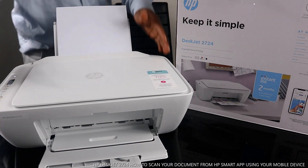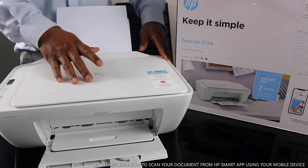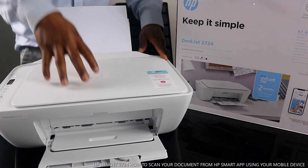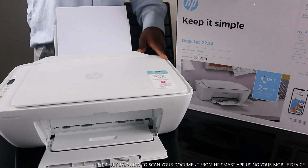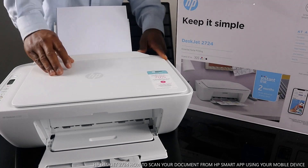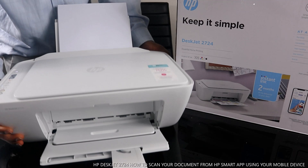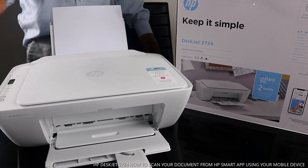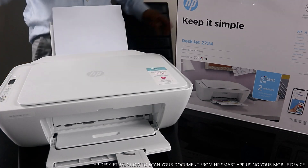This is the HP DeskJet 2724. This printer is nice — great technology. It's a triple-in-one or multi-function device: it can copy, scan, and print. This printer is very economical and affordable, not heavy — very light. It can connect to a Wi-Fi network, and right now it is connected to Wi-Fi.